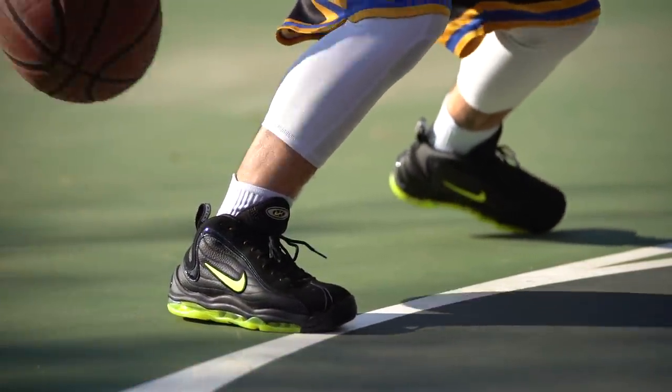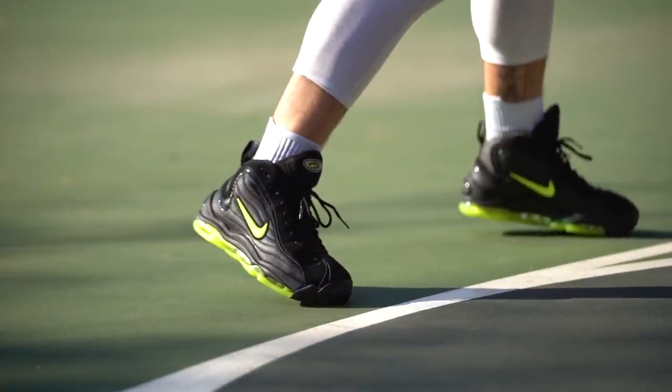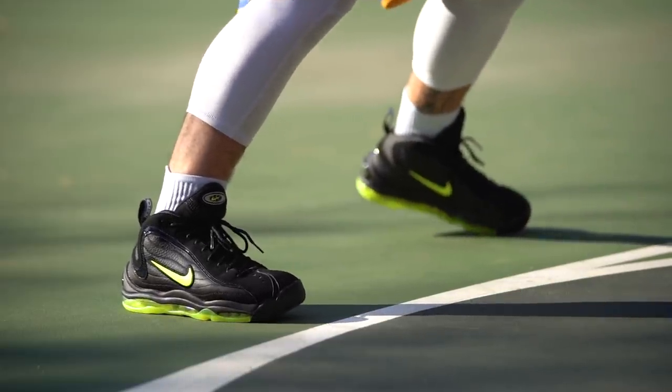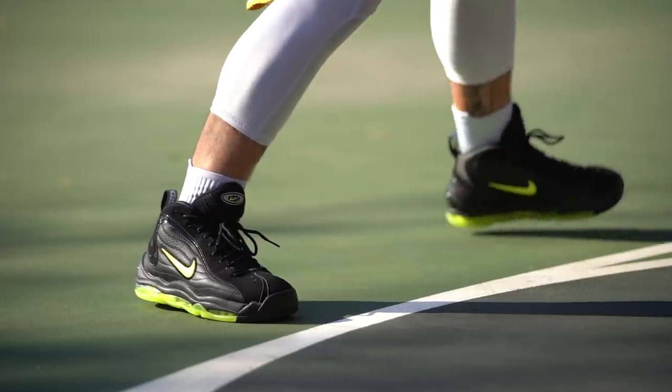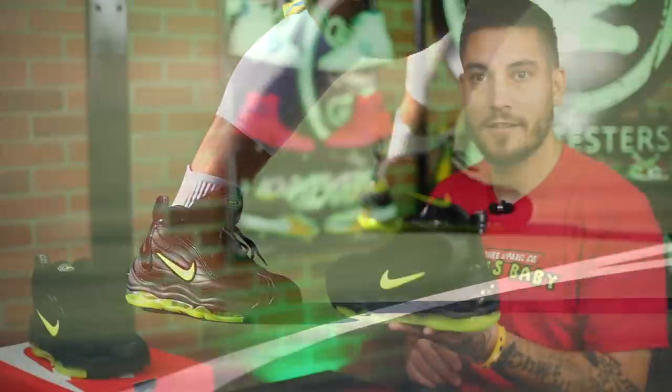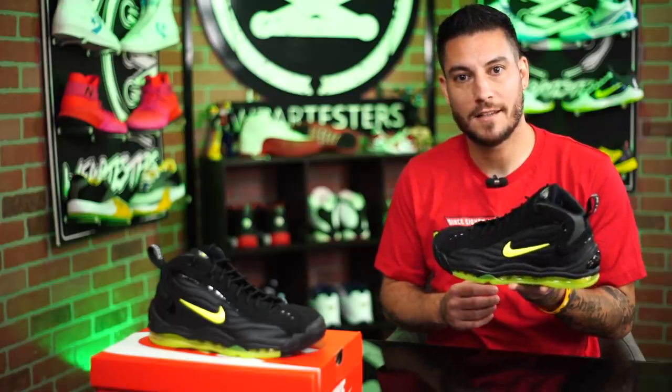Above that Air Max unit is a Phylon midsole. The entire thing, as far as comfort is concerned, is not very comfortable — definitely not like the old units. I wish that they felt like that. Sometimes they do, sometimes they don't, and this time it just doesn't. But they look great, so — these are awesome.